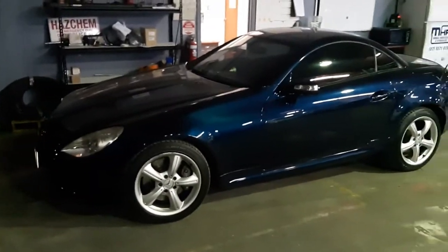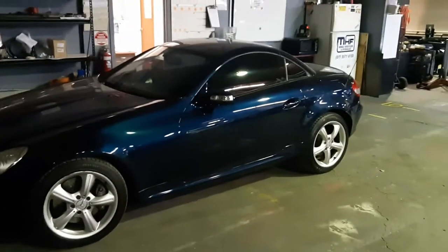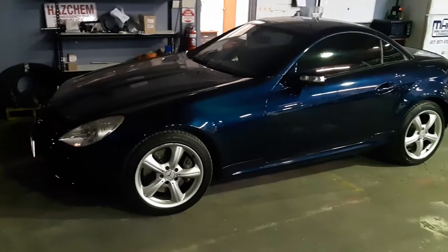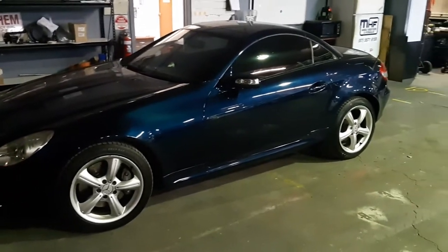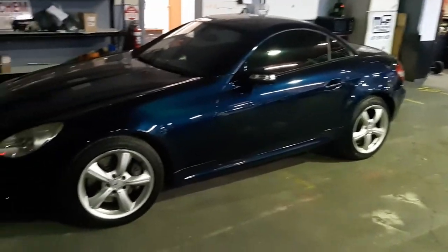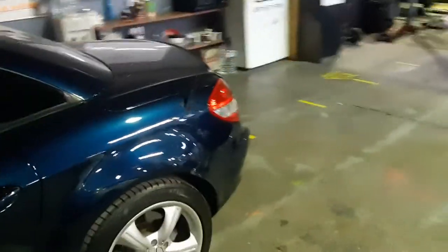I just finished a job on an SLK 350 convertible. I kind of like the shape, love the color. Some people don't like the shape, but I think it's quite a sleek sporty shape.